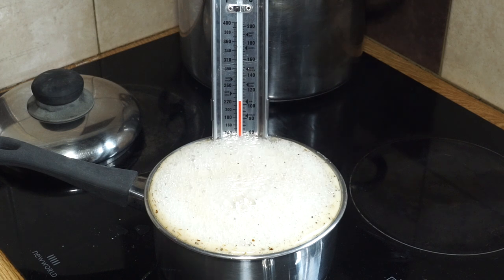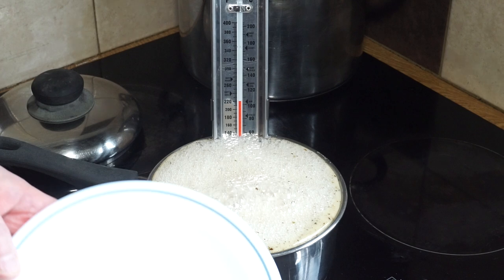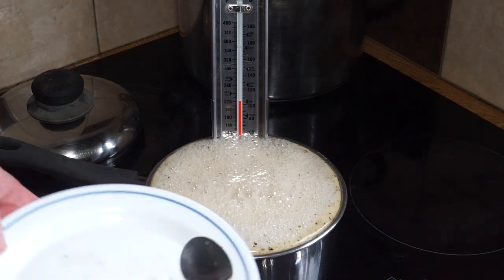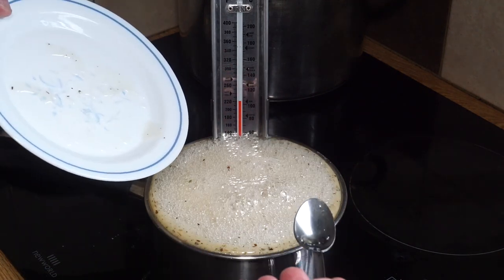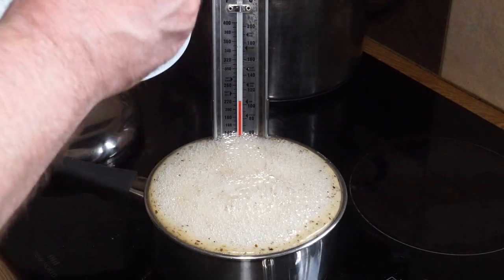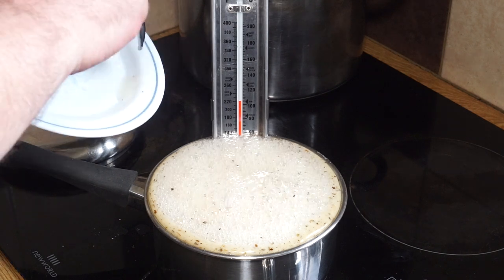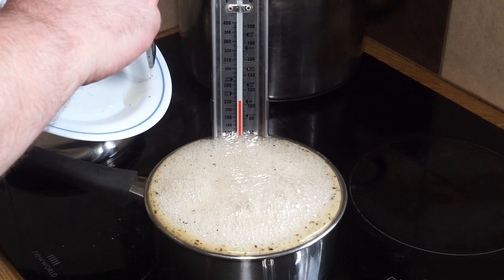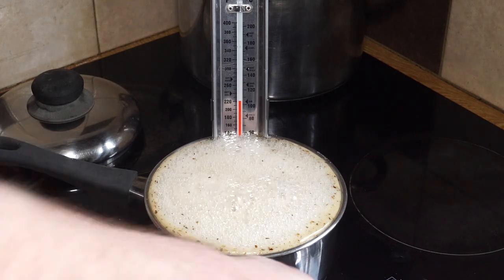It's almost boiling over - I should have used a bigger pot but I wasn't expecting it to boil up so much. It's at the jamming temperature right now. As it drips off the spoon I can see it's starting to form a kind of skin, a gel - so it's at the jelly stage and we can turn off the heat.